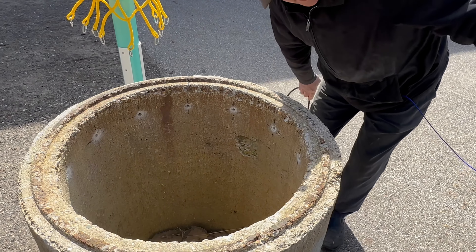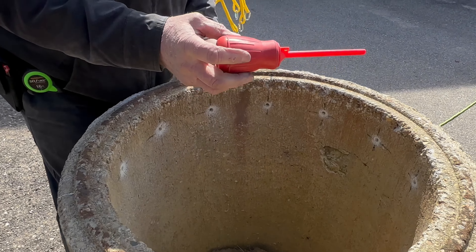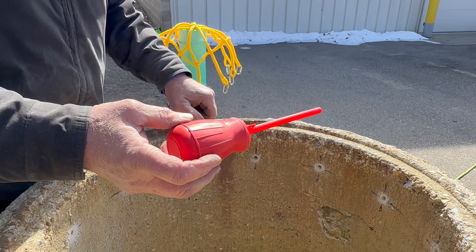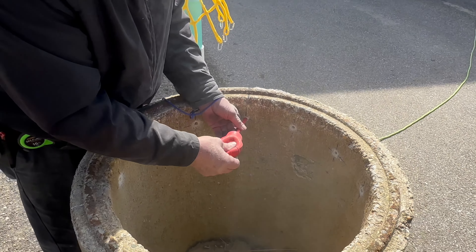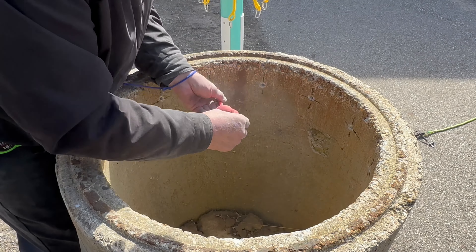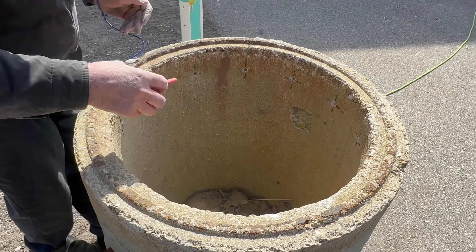We're going to take and blow the holes out now. We're just using a battery bulb — this is used to add water to a battery. I just picked it up this morning at the Auto Value store downtown. We've got all the dust out of the holes.